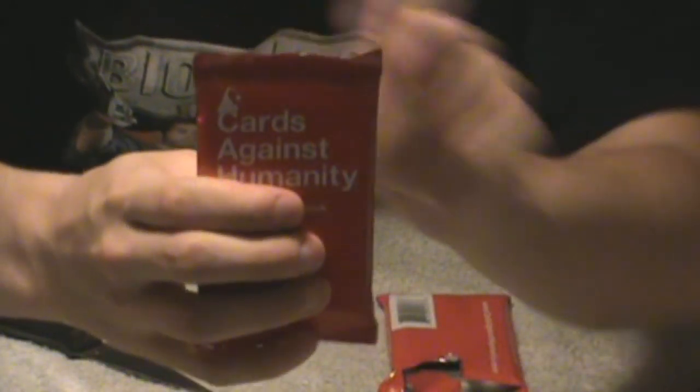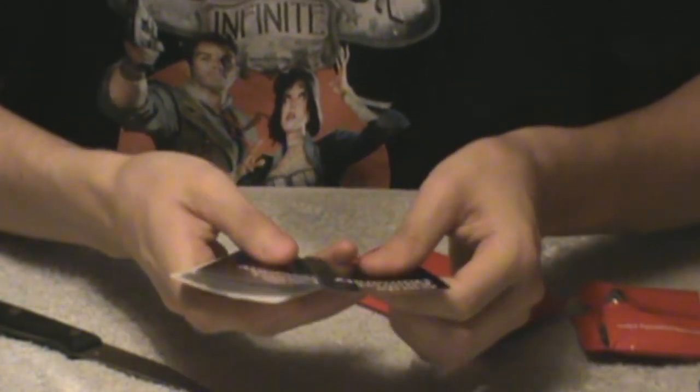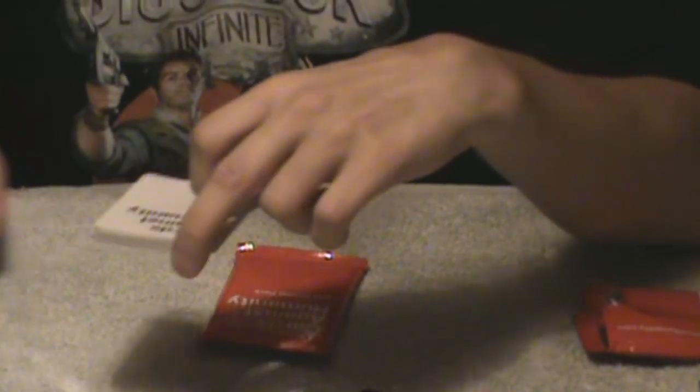I don't want to ruin them — they're really nice looking. Okay, so there are seven black cards in the 2012 one, and 23 white cards, so 30 cards total. I think it's supposed to be about 30 cards in each of these packs. So I'm going to read off the black cards.